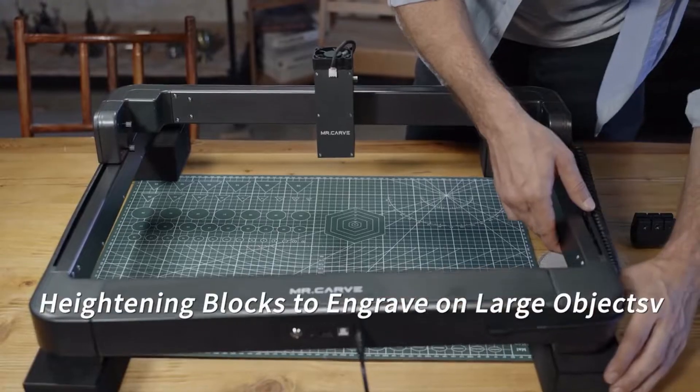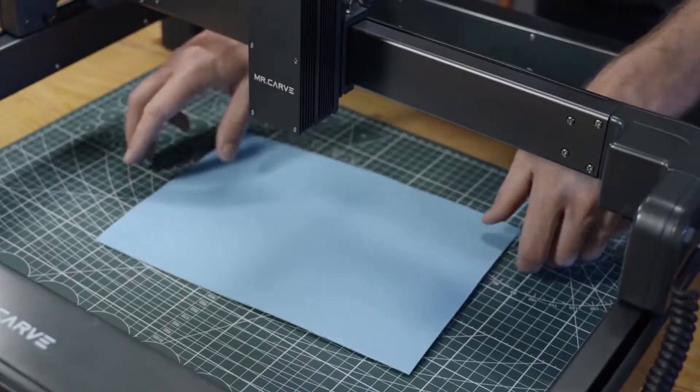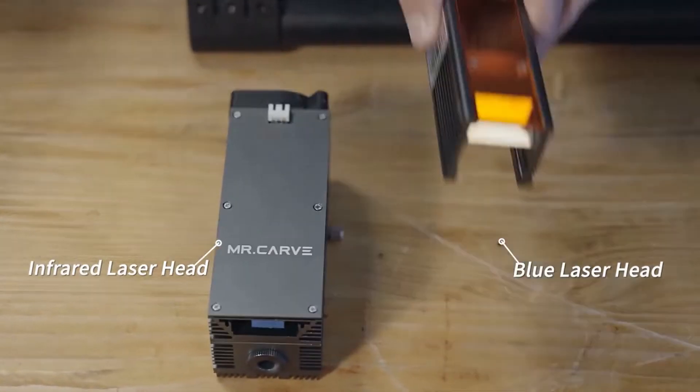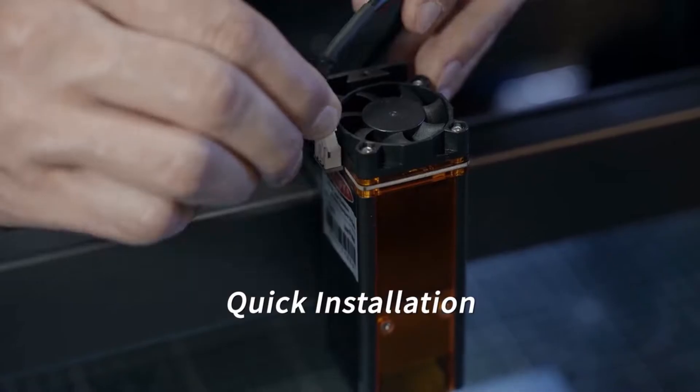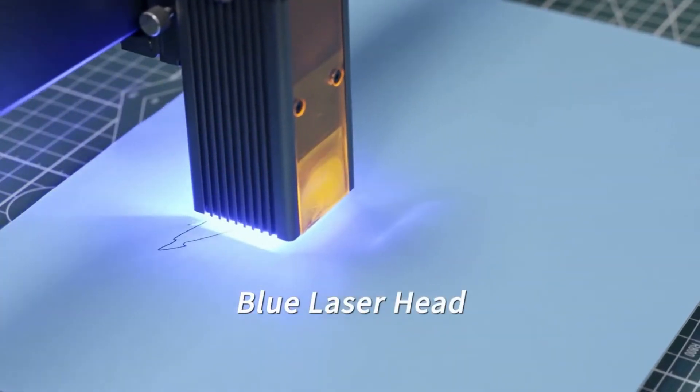With four heightening blocks, M3 has overcome size limitations, providing engraving on much taller and larger objects. Swappable blue or red laser heads suit specific engraving needs, while fast setup and smart control makes engraving a breeze.